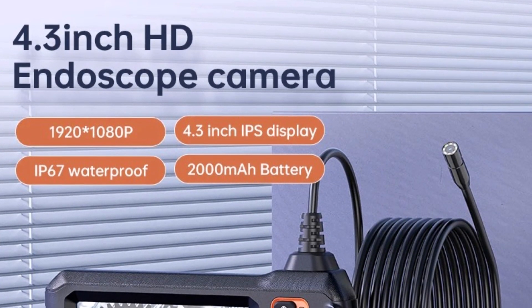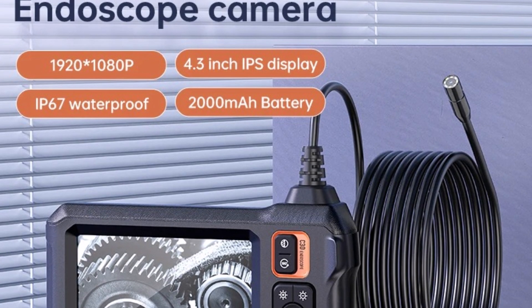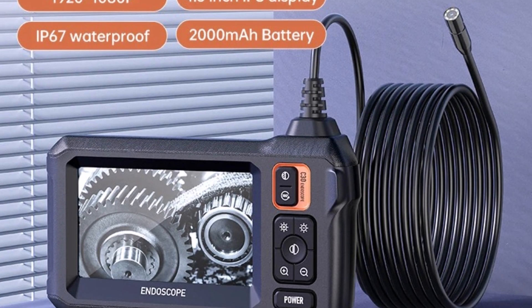Plus, with its IP67 waterproof rating, this borescope can handle wet and dusty environments without any issues.